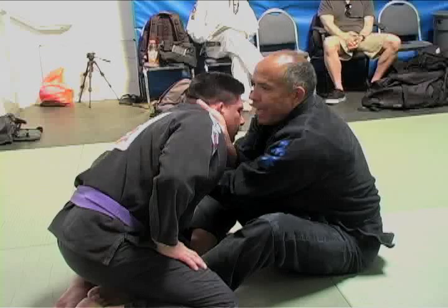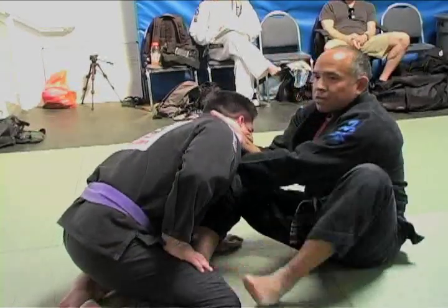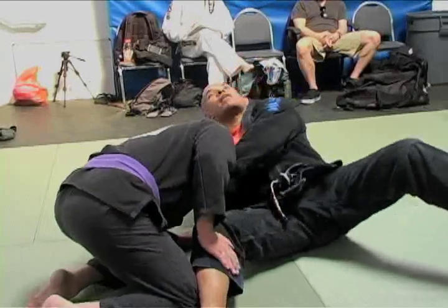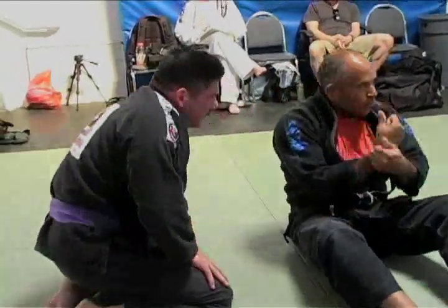Same thing — hands don't move. I increase, and then I put my back under the ground. No twist.